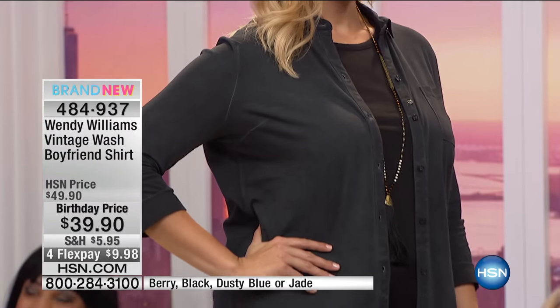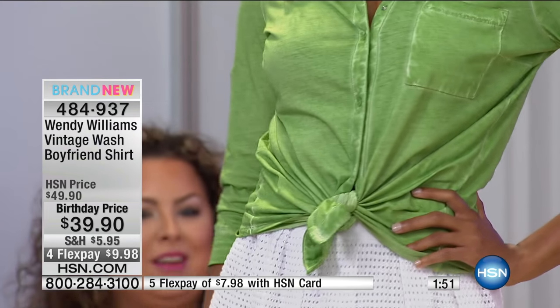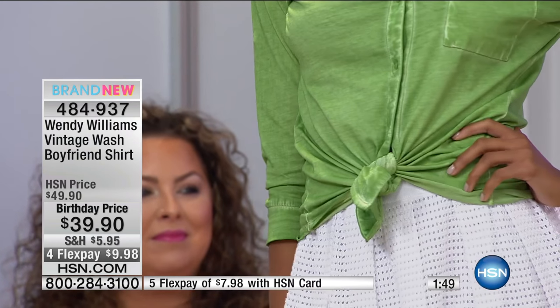To tuck a blouse in sometimes you spend all day pulling it, making sure there's no bunching. And sometimes when you wear it outside just hanging, that's a specific look. But to tie it at the waist — cute, especially with that beautiful skirt. That skirt is going to be coming up a little later on.